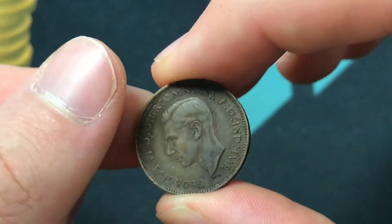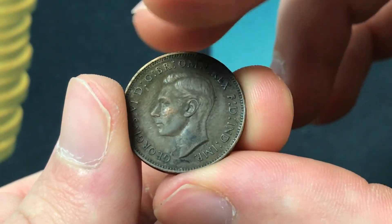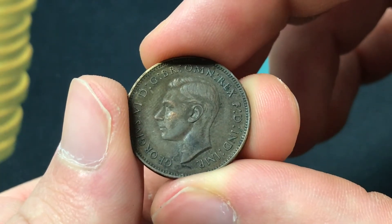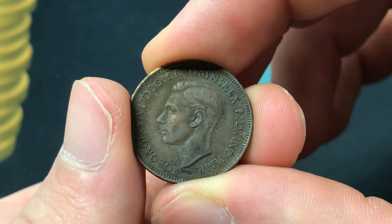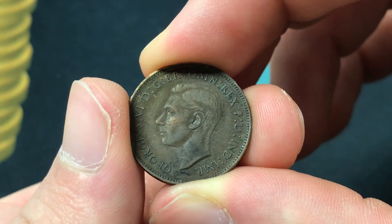Now the front of the coin was actually engraved by somebody different, Thomas Humphrey Paget, and it shows an uncrowned portrait of King George VI facing left, with the legend around him meaning George VI by the grace of God, king of all the Britons, defender of the faith, emperor of India.